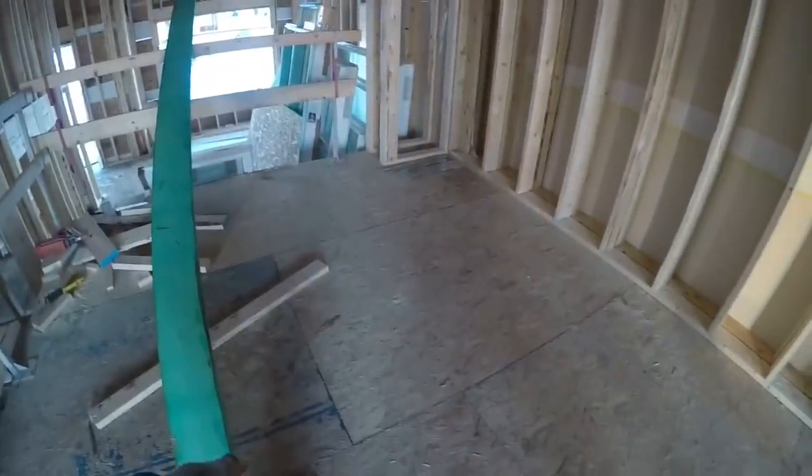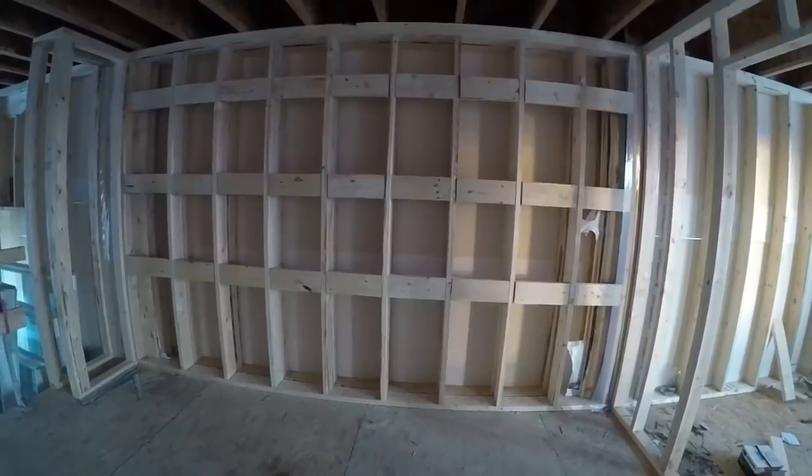So this is gonna be the kitchen. There's gonna be an island right here and then cabinets along that wall. The cabinet guys don't want to look for the studs to screw to, so I'm gonna put three rows of blocking in for them. I'll put a row for the lower cabinets, then a row for the bottom of the upper cabinets, and then a row for the top of the upper cabinets. Three rows of blocking across there. And there's all the cabinet backing.